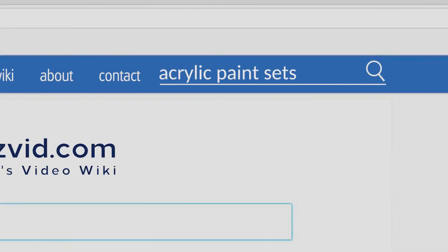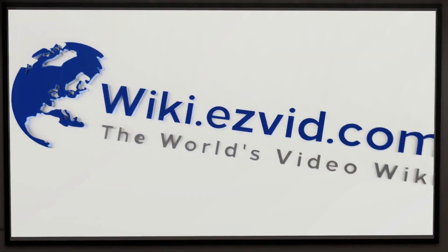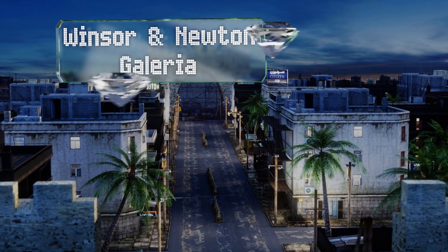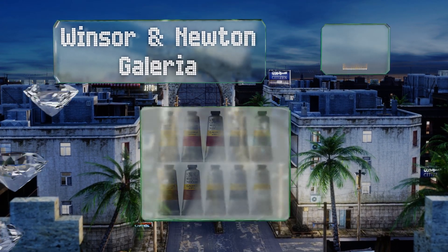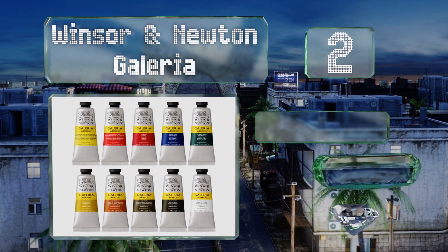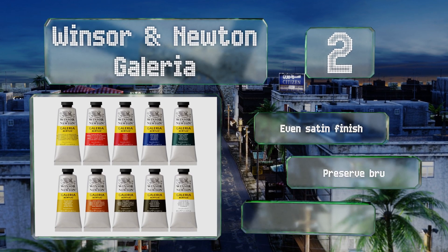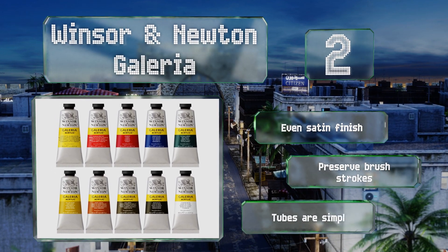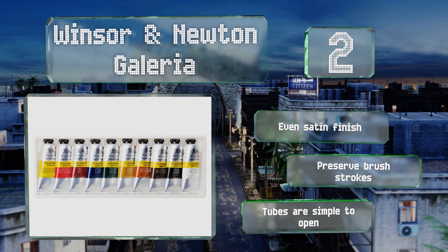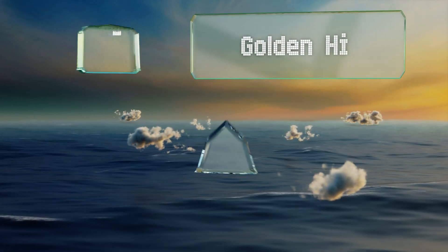At number two, the strongly pigmented Windsor and Newton Galleria contains 10 tubes of 60 milliliters each that are professional grade and would make a great addition to any artist's collection. Best of all, they're not price prohibitive like many pro quality choices. They produce an even satin finish and preserve brush strokes, and the tubes are simple to open.